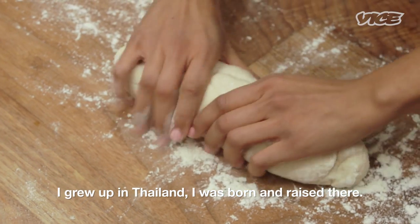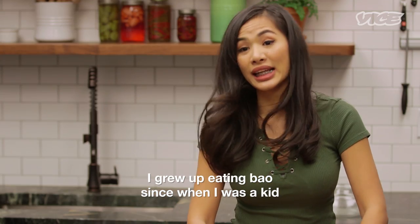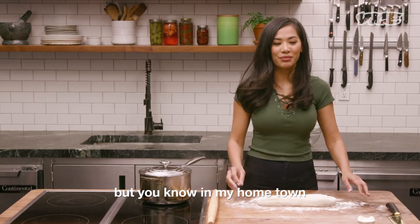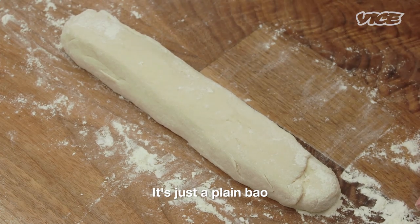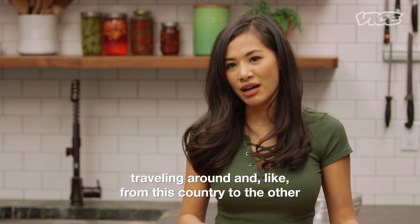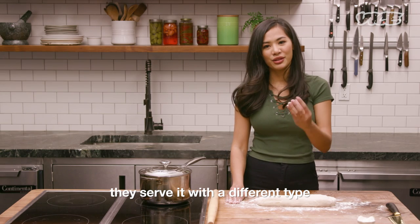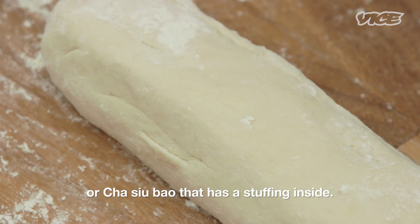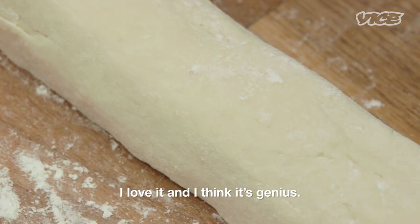I grew up in Thailand. I was born and raised there. I grew up eating bao since I was a kid. In my hometown I would eat it plain — just a plain bao. But as I grew up and traveled from country to country, I saw it served with different types, like the sandwich type or the actual bao that has stuffing inside. I love it and I think it's genius.